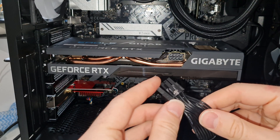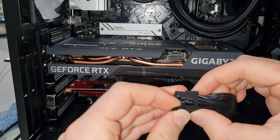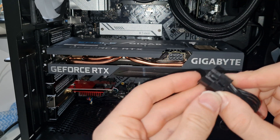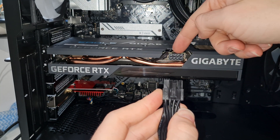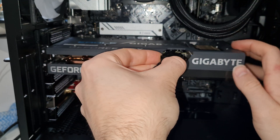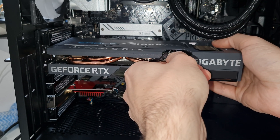Now get your PCIe power cable from your power supply and plug that in. If yours comes as a six-plus-two like most of them are, make sure those are nicely clamped together and then put it inside the power connector. Always line up the little notched bit on the power cable with the notched bit on the graphics card power socket — on some cards this faces up and on some it faces down, so just match notch to notch and you'll be fine. Plug in as many as you can: if your graphics card has one power slot plug in one cable, and if it has three you need to plug in three connectors, otherwise it's just not going to work.